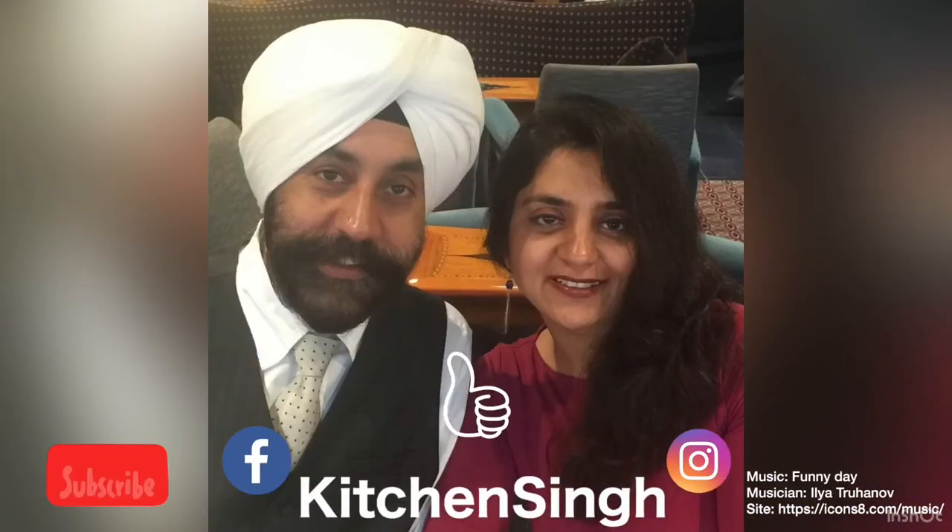Hope you liked this recipe — do give it a try and let me know your feedback. Smash a thumbs up, subscribe to the channel, and have a great day!